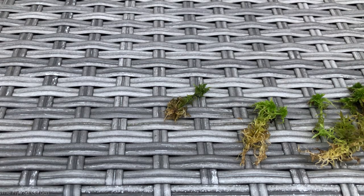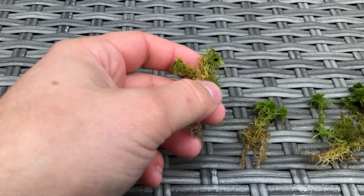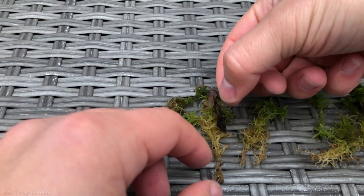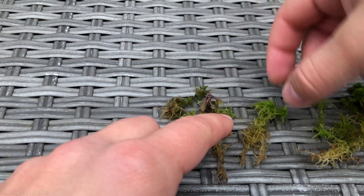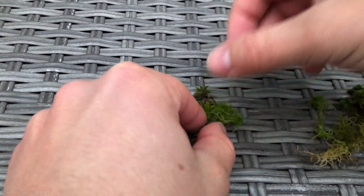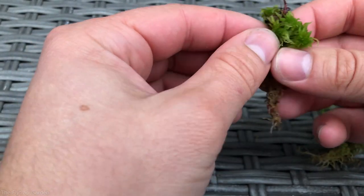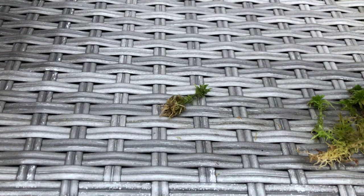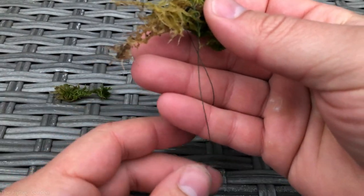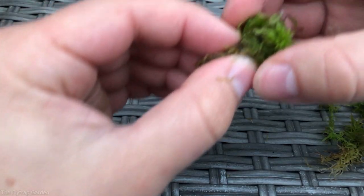So this is the plan — I have some moss off to the side and I'm going to take some strands, take our plant — we're starting off with Drosera Adelaide — put it inside of the moss, get those roots nicely tucked in there, and then tie it all together with a bit of string. I've just got Karen to help me here.